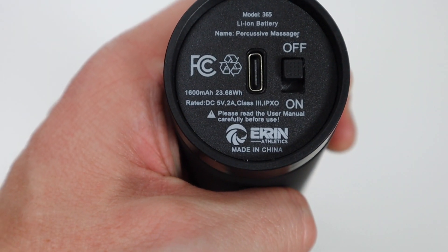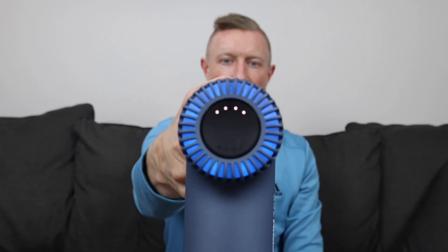Before using the device for the first time, they recommend fully charging it. Depending on the charge level when you receive it, it needs anywhere from four to twelve hours. I went ahead and charged mine overnight. To turn the device on, there's a small switch on the bottom that you just slide on or off.